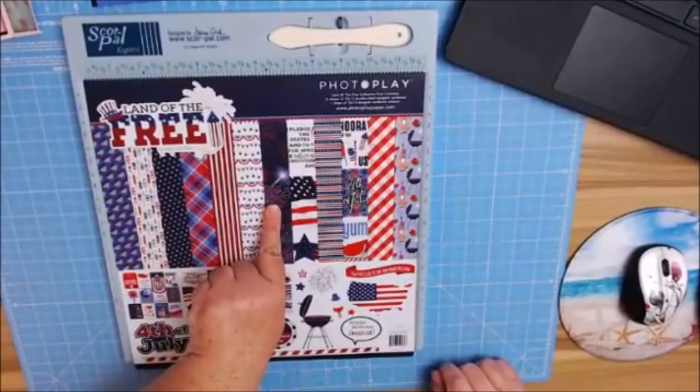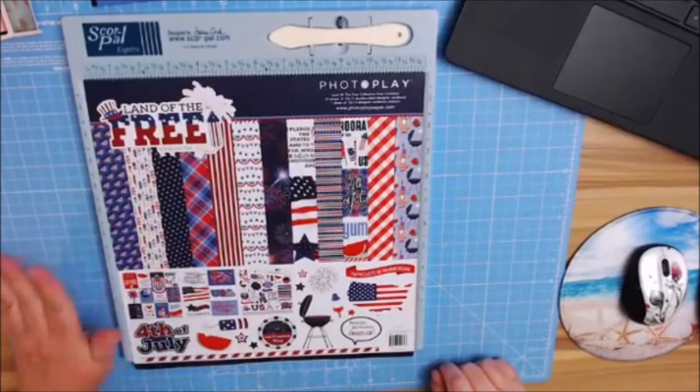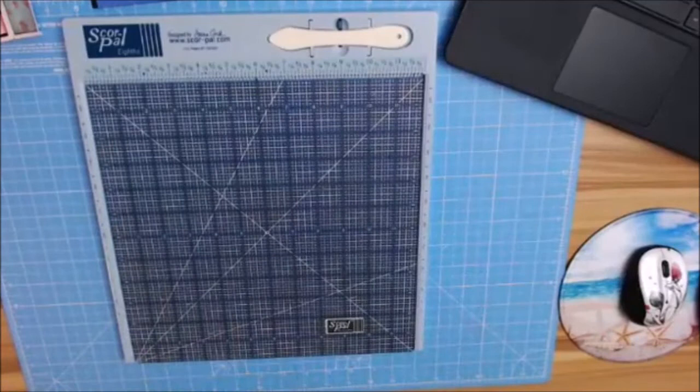I love the plaids, and the fireworks were really cool — I thought that was really cute. I love the flag banners and the bunting banners. Those are cute too. Let's go ahead and get on into this.